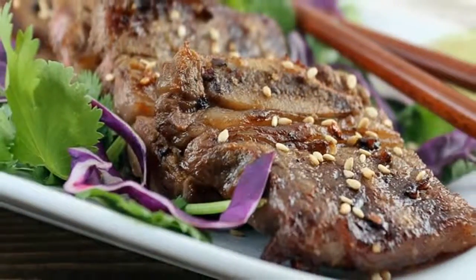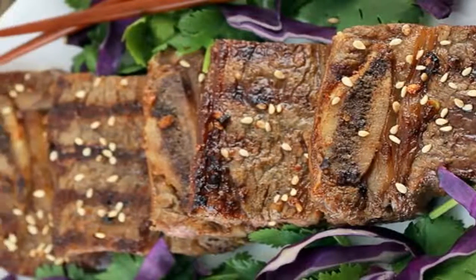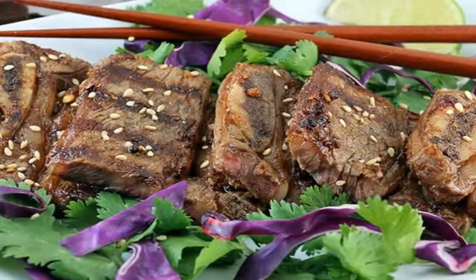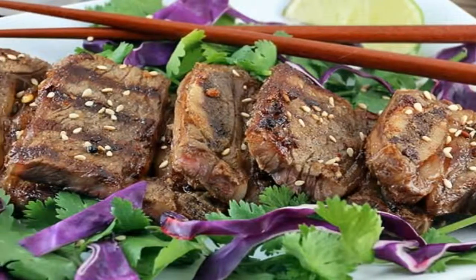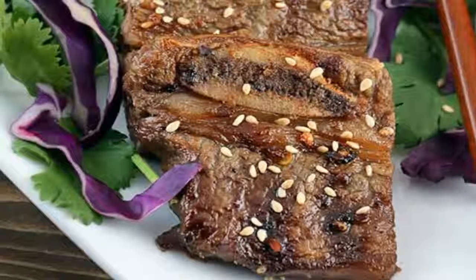This makes a total of 4 servings of Asian Grilled Kato Short Ribs. Per serving, taking into account the marinade not absorbing all liquids, is 417 calories, 31.8 grams fats, 0.9 grams net carbs, and 29.5 grams protein.